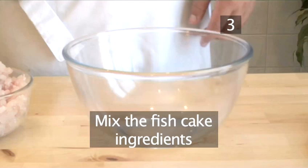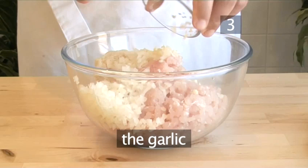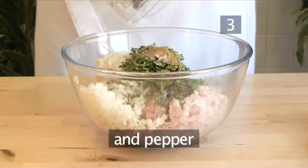Step 3: Mix the fish cake ingredients. In a large bowl, place the minced fish, the bread, the onion, the garlic, the parsley, the mint, the olive oil, salt, the cumin, and pepper. Using your hands, combine the ingredients together thoroughly.